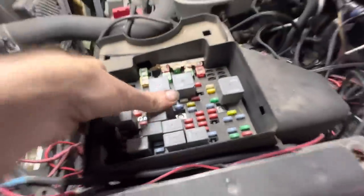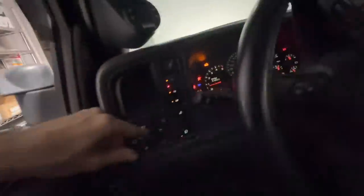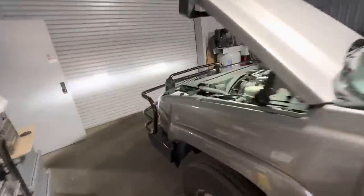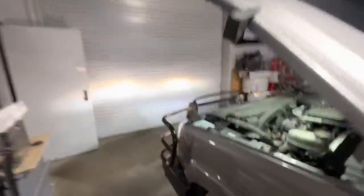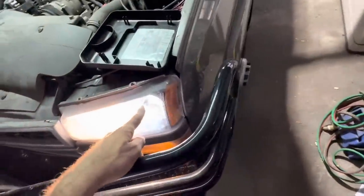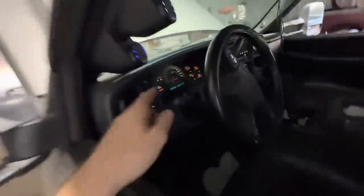Now let's check our function. Restarting the engine. Let's go: headlights on, high beams off. Low beams are on, fog lights on. High beams — it works! Fog lights, low beams, and high beams. So that gives us all lights on with just the flick of the high beam switch.